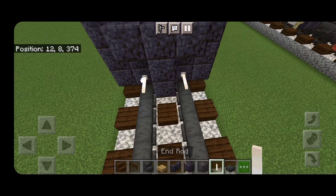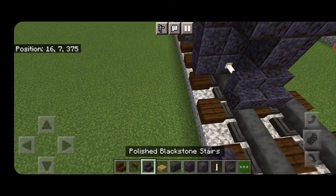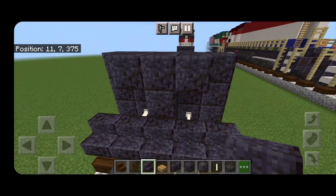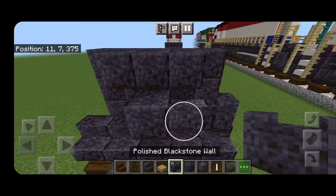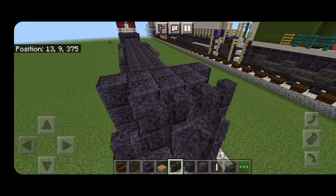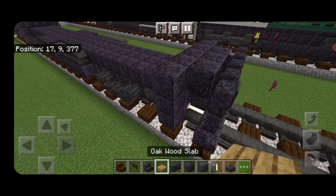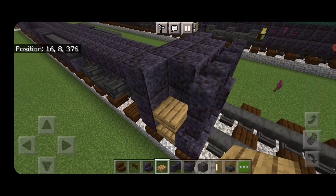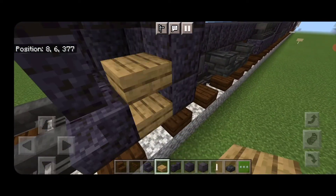In front of that, do a five by three of polished blackstone block, then a T-shape in the middle with an enrod on bottom above each rail. In front of that, five polished blackstone stairs coming across the bottom, above it a polished blackstone block in the center, two polished blackstone walls on either side, and above that five polished blackstone walls coming across the top. Then take oak slabs and put three of them coming up each gap on the bottom for stairs.